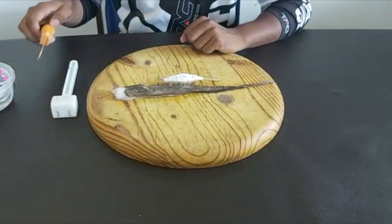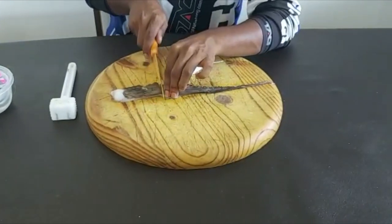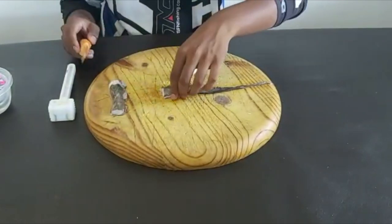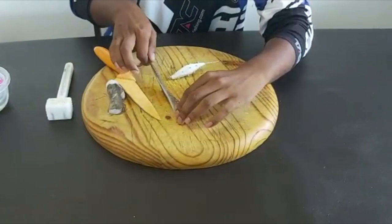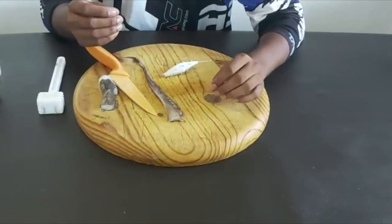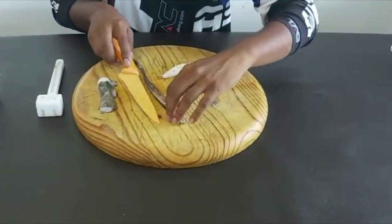I'm going to cut the leg right here, just like this, and place this piece inside — I'm going to be using that. I actually like to keep it as natural as possible. I don't take the skin off because the skin also has a lot of flavor, so I leave the skin on.